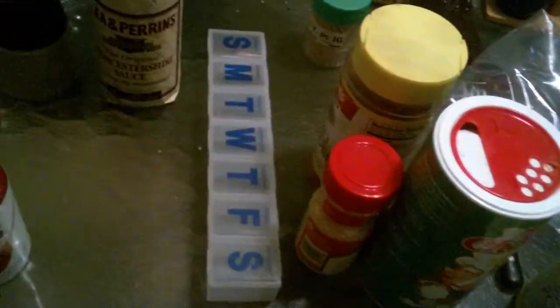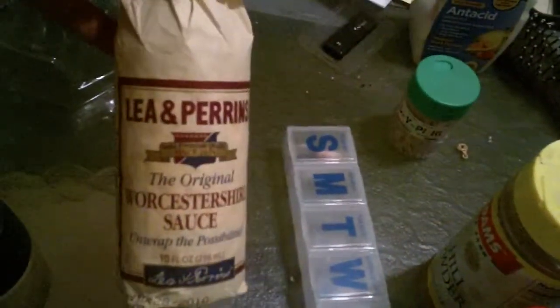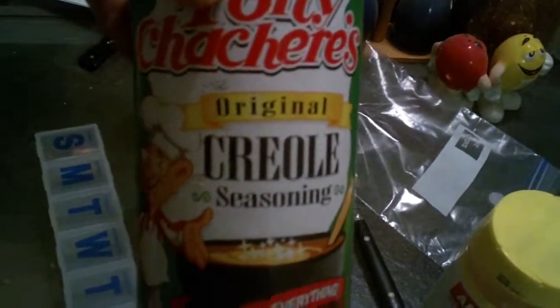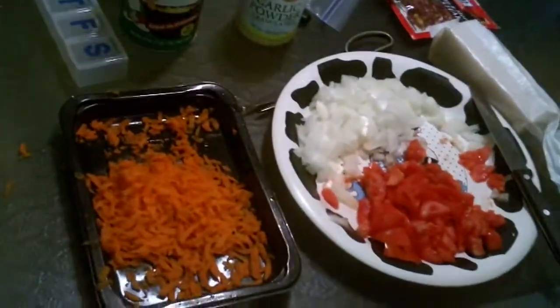Some black pepper — put a big dab of black pepper — a few shakes of Worcestershire sauce, a little bit of ground mustard, a little dab of chili powder, a big dab of Tony's Creole seasoning — that's good stuff — and a big dab of garlic powder. That ought to do me.